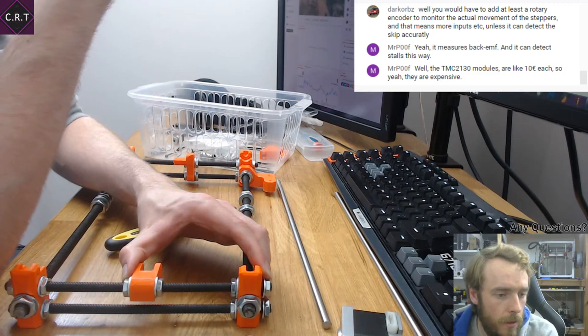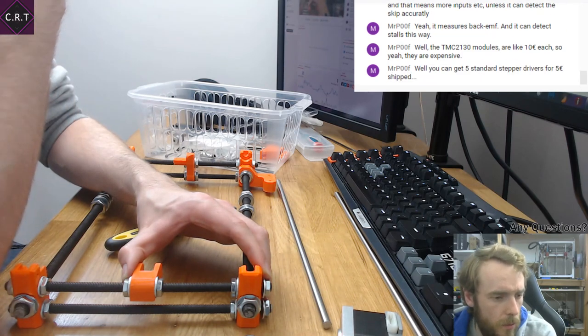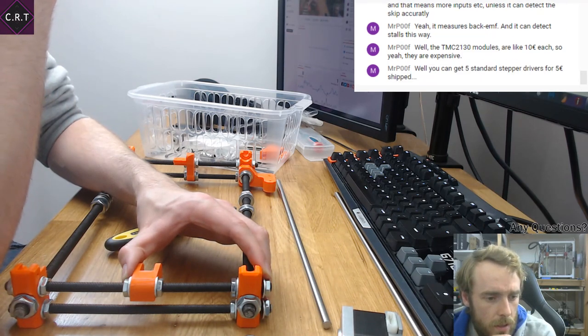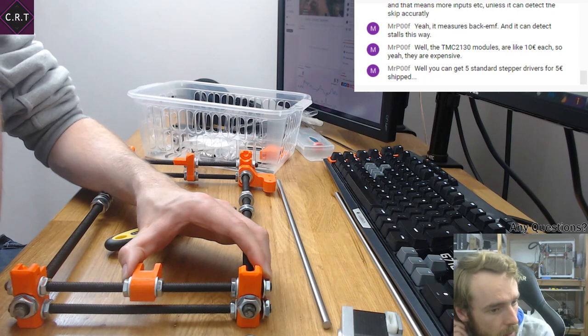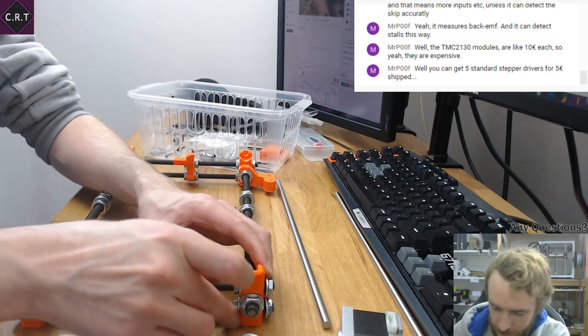Say $50, versus five standard stepper drivers for $5 — wait, five euros. Why do I say everything in dollars? If you compare it to that, then yes, it is a big difference.